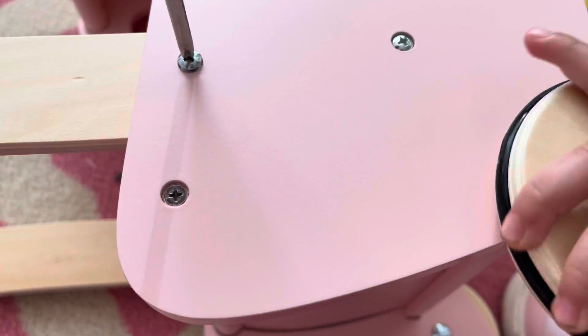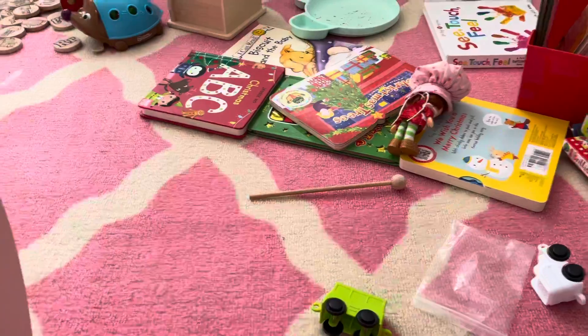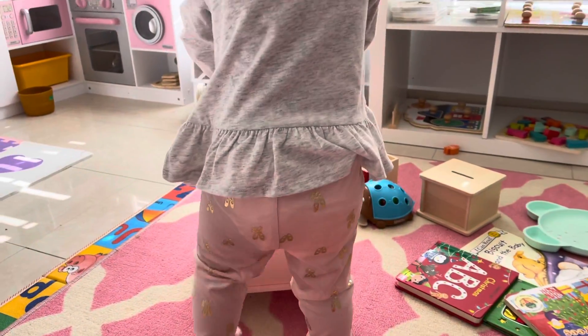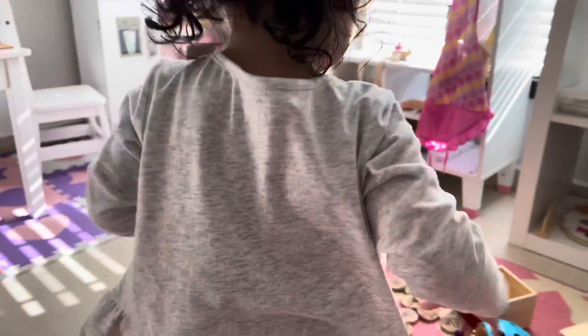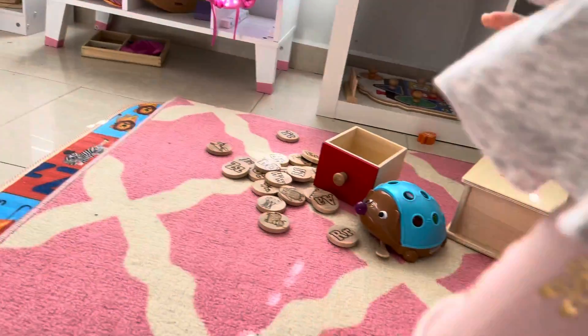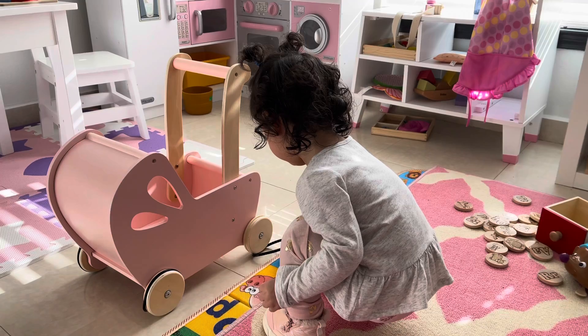Okay, here you go, Sophia! You want to try it? Keep rolling — come on. You have to push it, push it, push it. With the thing at the top — there you go! Go around here, go right there. There you go! Oh no, what happened to the wheels? What happened to the wheels?